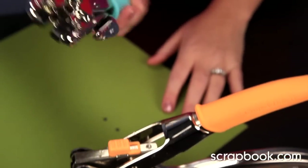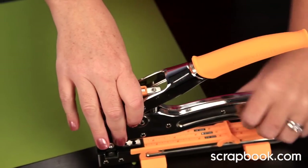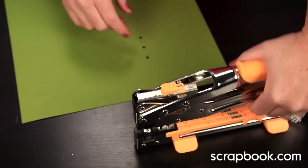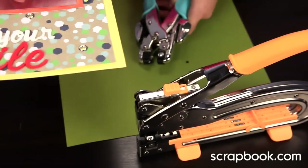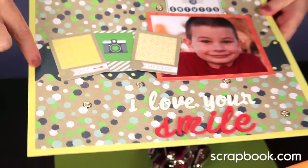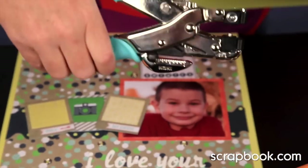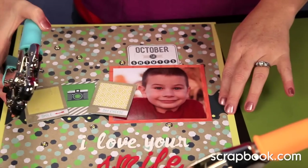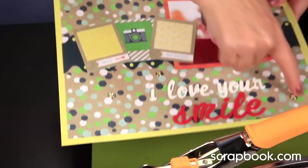If you have trouble holding your hand steady with the Crop-A-Dile, the Big Bite is probably a better option because it's like a desktop tool with feet that slide on and off and can be held steady. If you have the Crop-A-Dile and want to punch on a 12x12 sheet, you have to get a little more creative. I cut a strip into a wavy pattern and punched with the edge of the Crop-A-Dile, then adhered it to my 12x12 sheet. But with the Big Bite, I was able to go all the way into the paper and punch holes for my eyelets.